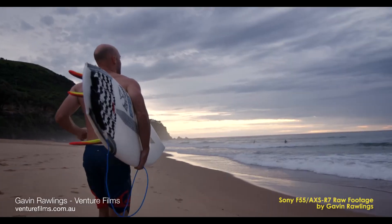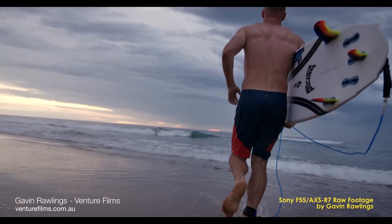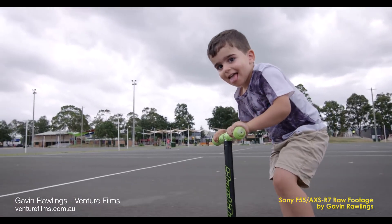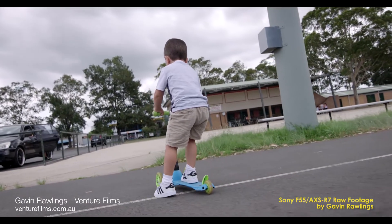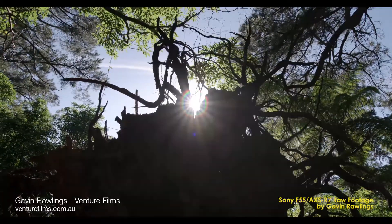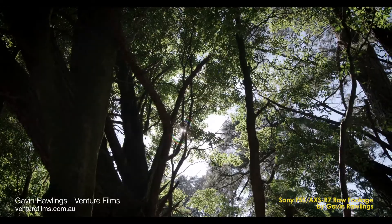Sony announced the development of the next generation full frame CineAlta camera at CineGear Expo. Details on the upcoming CineAlta camera are scarce at the moment, but Sony have said that the new sensor will be aspect ratio agnostic and it will cover a wide range of formats including full frame, 4x3 anamorphic 4K in super 35mm as well as 4K spherical 17x9.